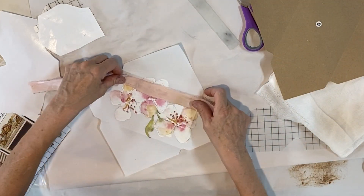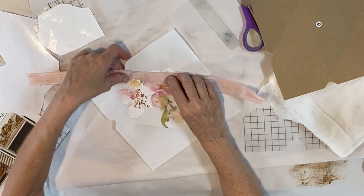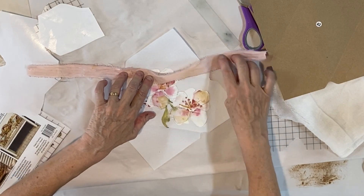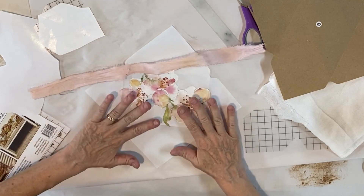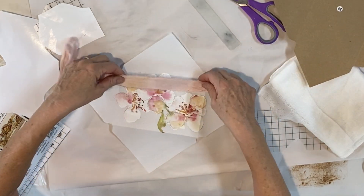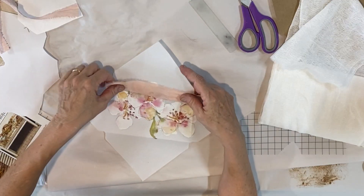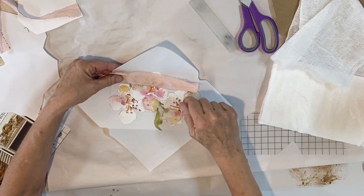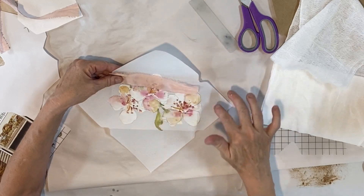You can use any type of ribbon or use nothing at all. I'm just going to do a fun zigzag stitch down the center of it, and then I'm also gonna zigzag stitch just around this to give the envelope some interest. Let me just cut this piece a tad bit shorter. If you don't want to stitch it, you can just tape this down, draw some little lines with a marker to make it look like stitching, or add some other trim.